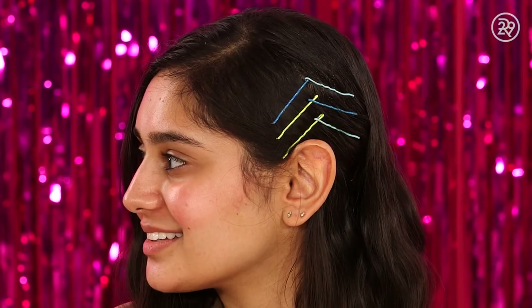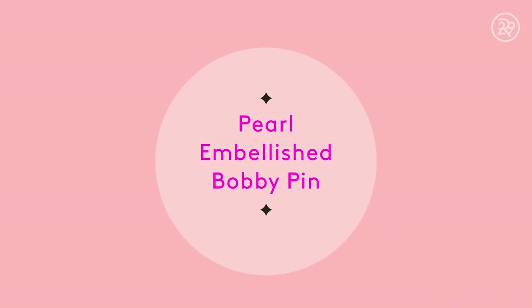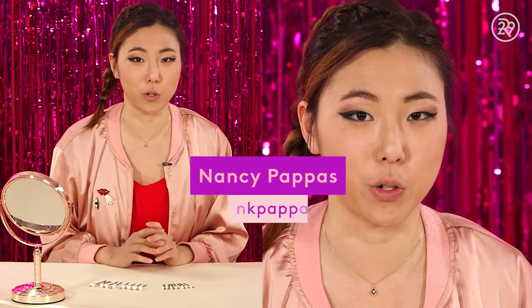For someone who doesn't spend a lot of time on their hair, this is a really fun and easy way to switch things up. I've been seeing this trend quite a bit on social media, and it's a quick, easy way to jazz up your hair.